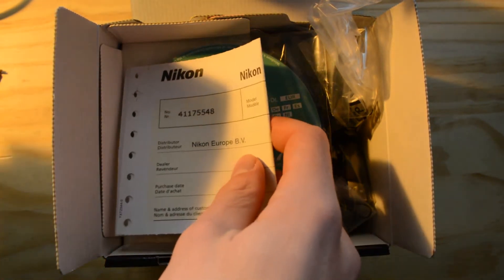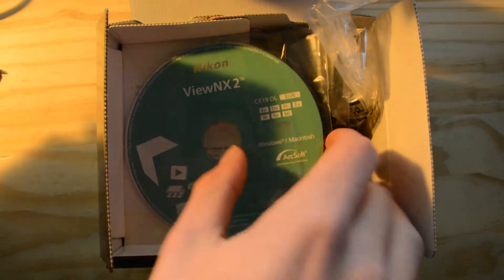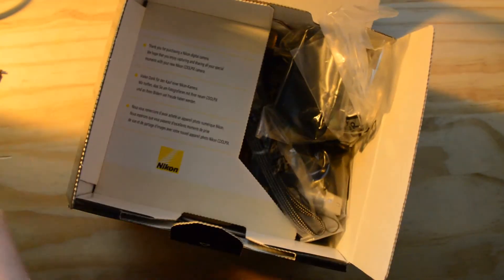Next up we have some warranty stuff and your install DVD. I'm not really going to show you that because it is all fairly boring.